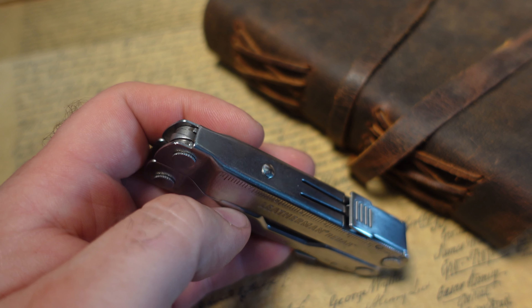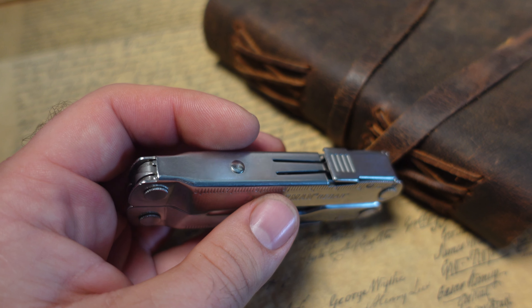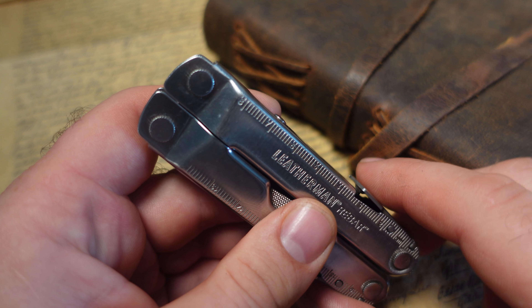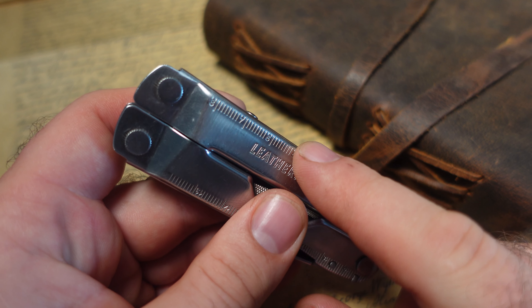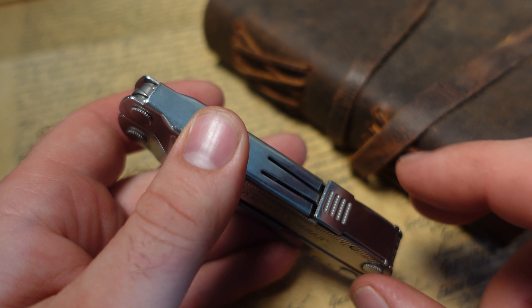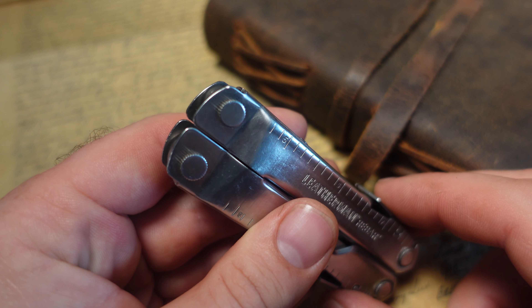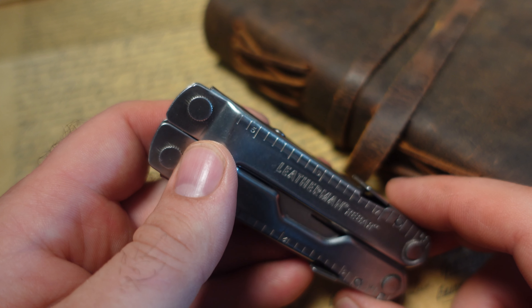The width is 1.18 inches, and the thickness is 0.65. This is a pretty cool tool because you can really pair it with some of the other knives in your collection. The outside really reminds me of some of Leatherman's heritage tools — we've got the ruler markings, the stainless steel handles, and locking mechanisms. It's more of your general plier tool, but it definitely has a nice look to it.